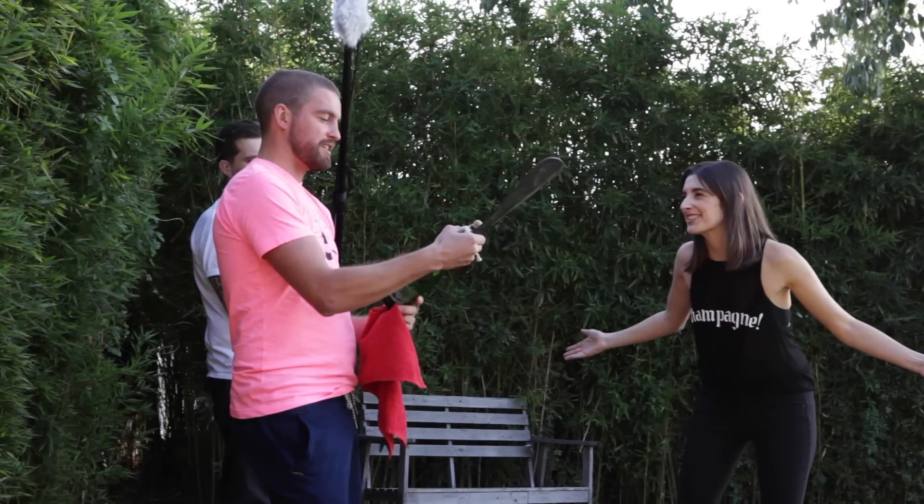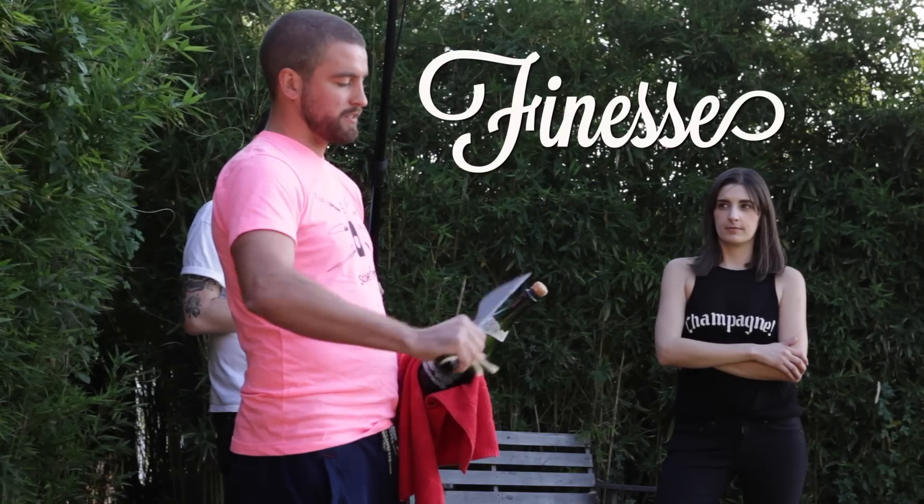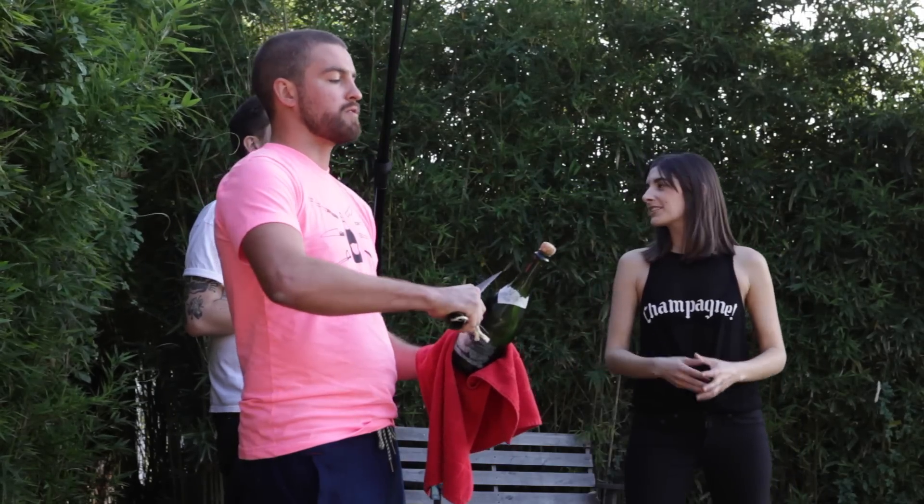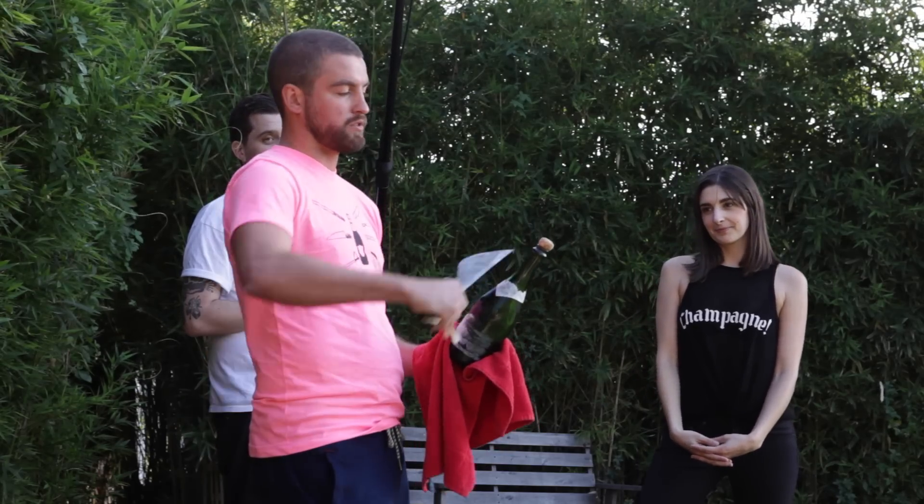Say yes to the dress. It's not about strength, it's about finesse. You want to follow the angle of the bottle. The more you angle it up, the less wine you lose when you shoot the neck of the bottle off.